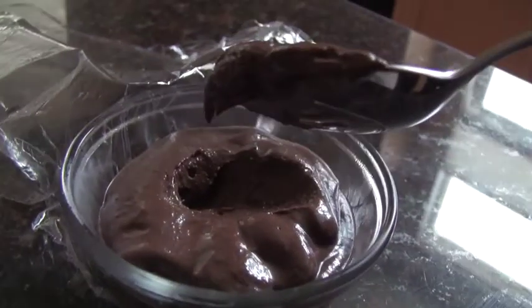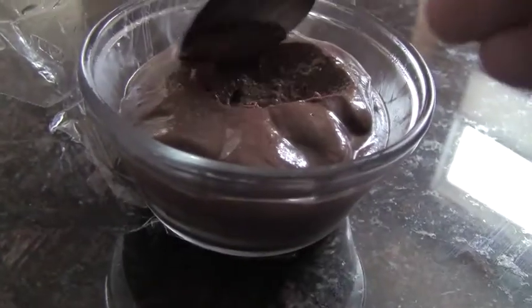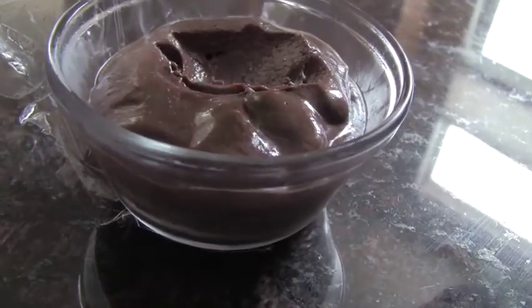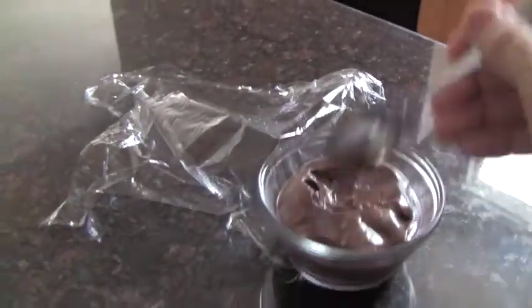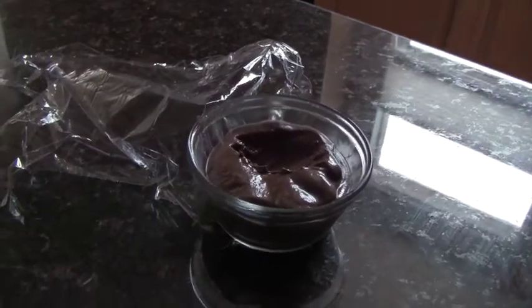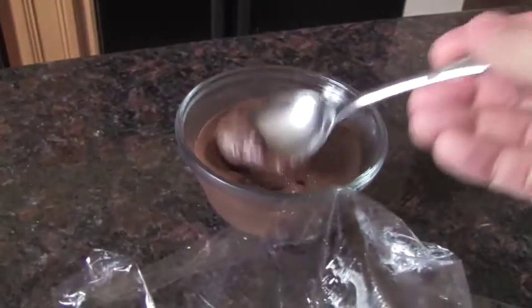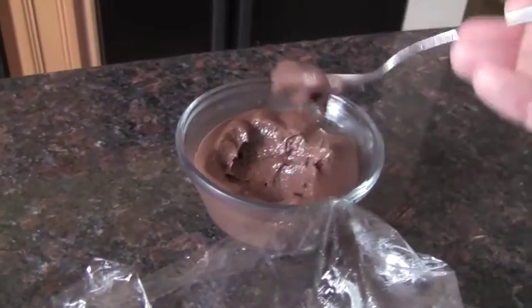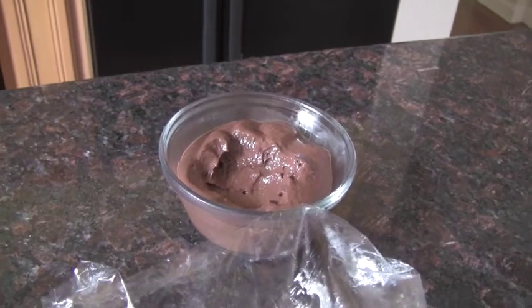It's like air — it's just like air. I hope you make this. Anyway, I hope you make some. It's such a satisfying dessert.